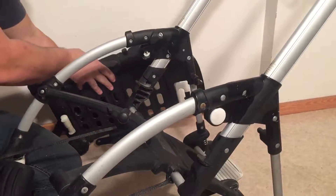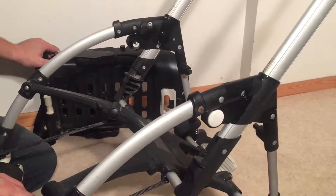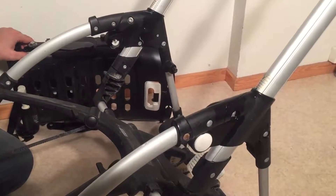Just a simple video showing you how to remove the seat from the first generation of the Bugaboo B. We hope this video has been helpful to you. If it has been, we ask you to subscribe as it helps us continue making videos in the future. Thank you.